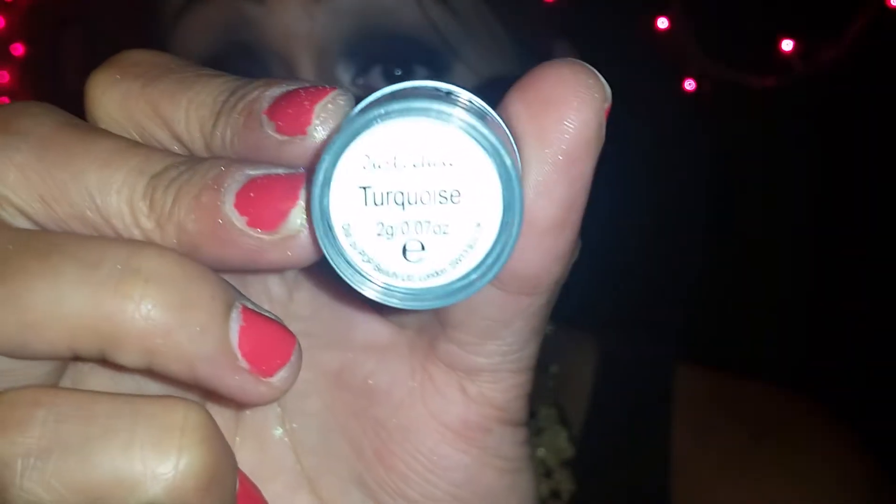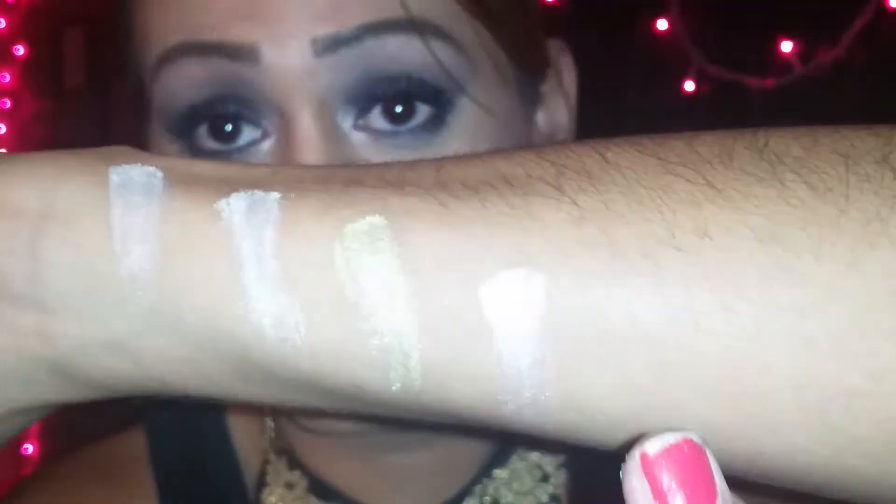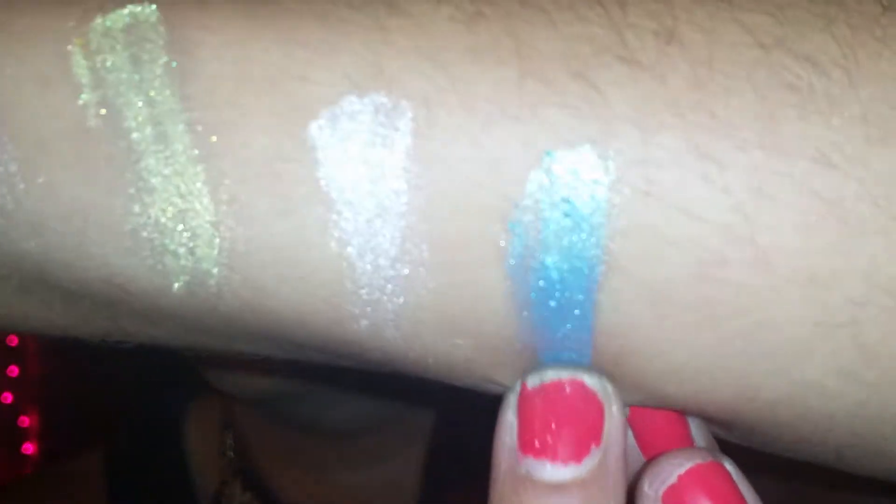I can't wait to play around with these colors. The next color I got was turquoise — this one right here. And here is the color turquoise. Oh my god, you guys, look at that color right there — that one is beautiful!